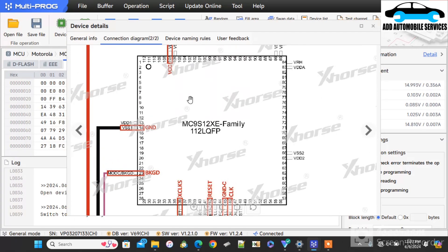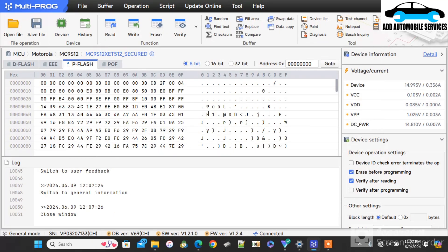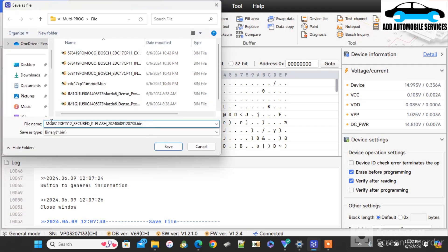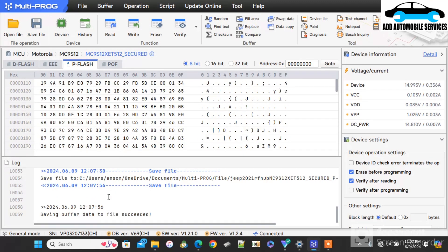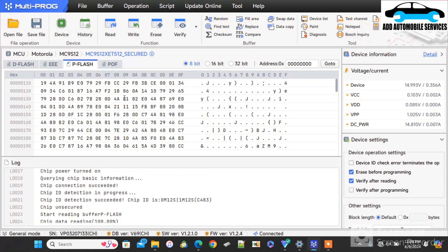I've been able to identify that my chip is unsecured. I'll go back — although I've been able to read it — I'll go back and save this, then go back and select the unsecure chip so that I'll read it from the unsecure protocol. Although it has read the data and everything is okay, you can see the chip ID is unsecure, so I have to select the unsecure chip.